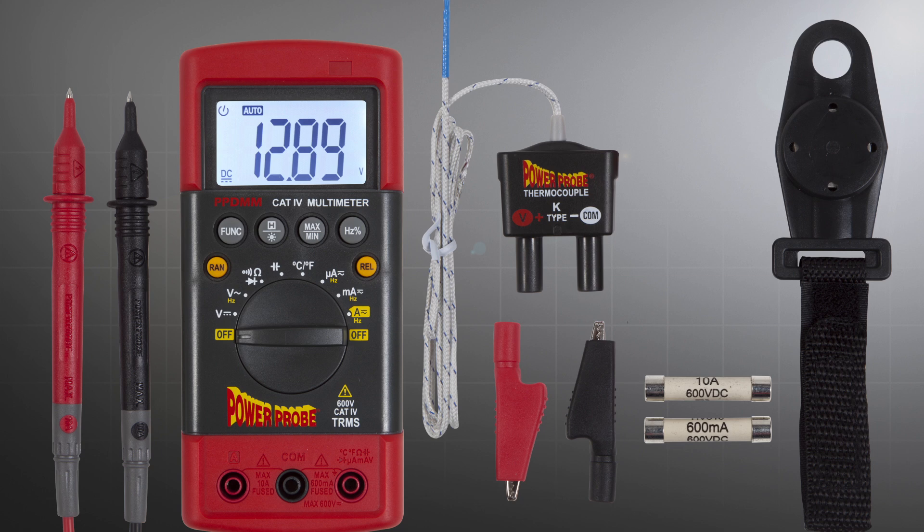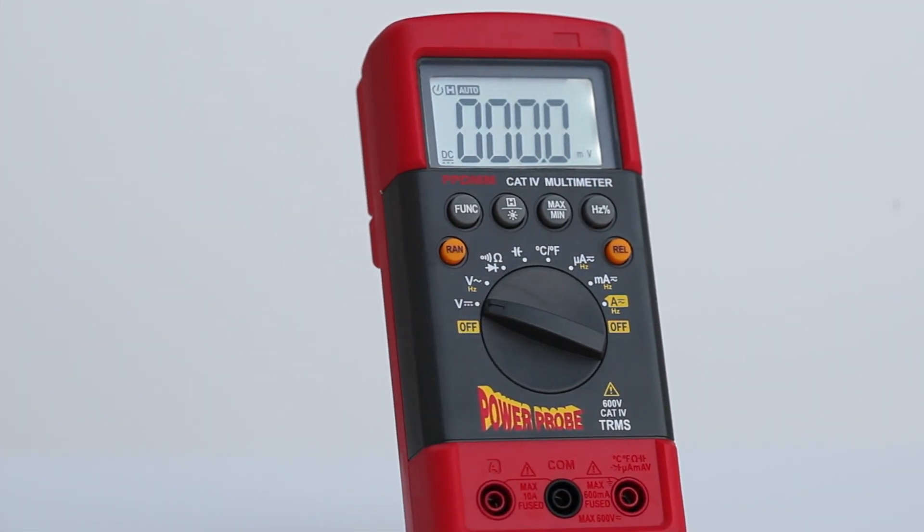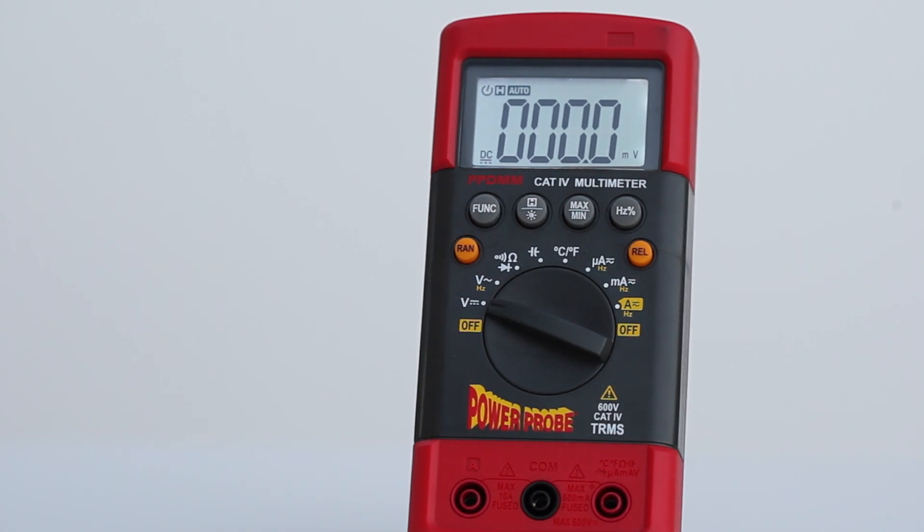And then you asked for value. So we've packed all of these features into the Power Probe digital multimeter that'll give you the testing performance you need without emptying your wallet.